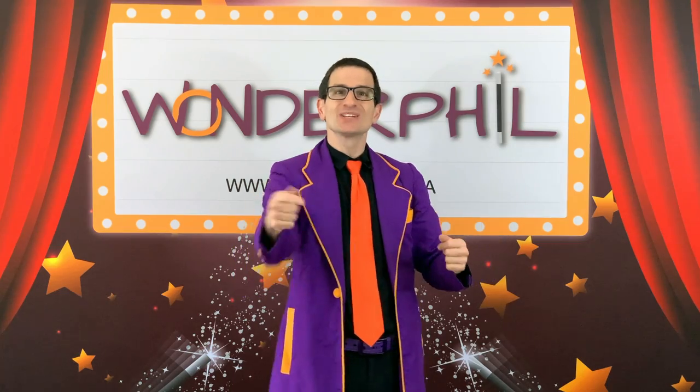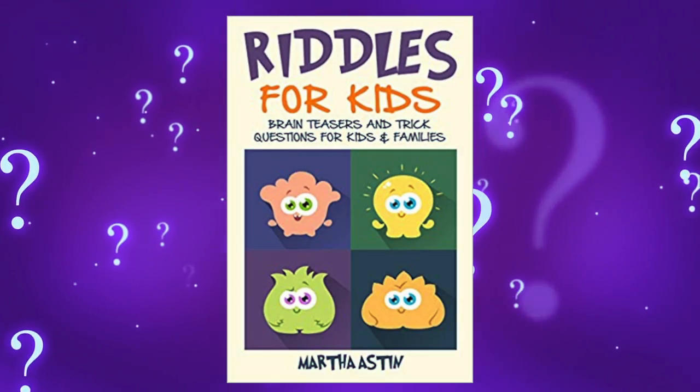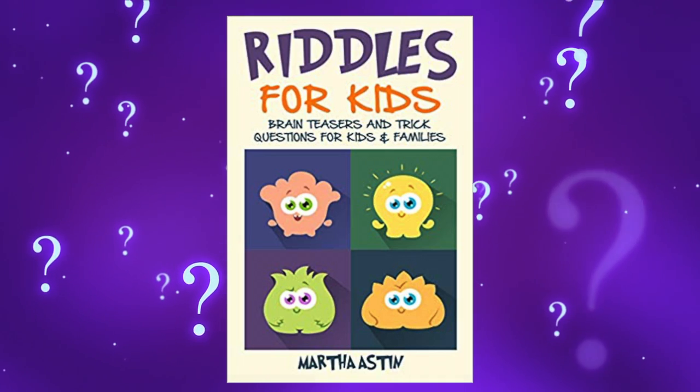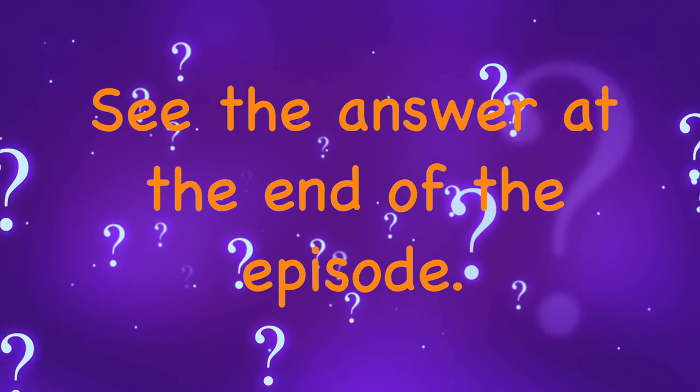Before today's magic, let's look at today's riddle. Today's riddle is adapted from a book called Riddles for Kids by Martha Astin. I have many branches, but I have no fruit, trunk, or leaves. What am I? See the answer at the end of the episode.